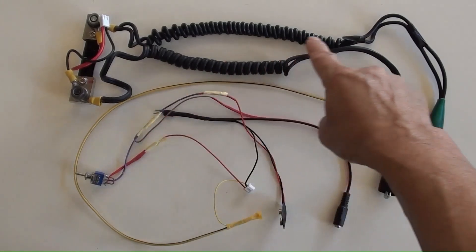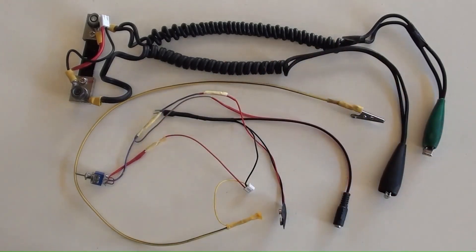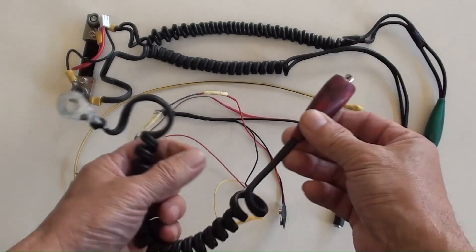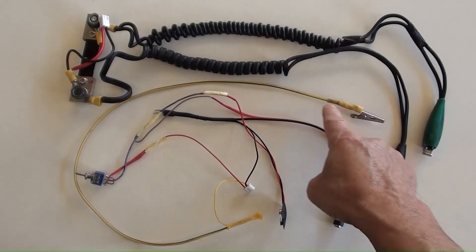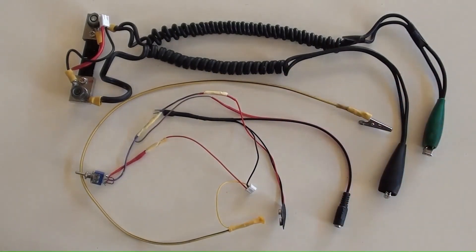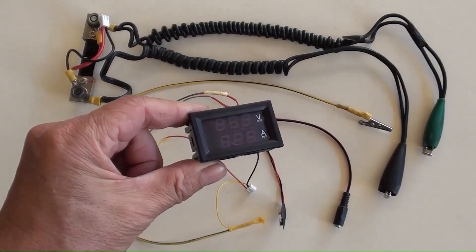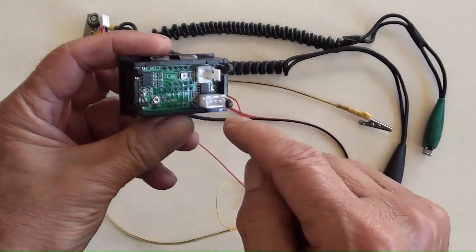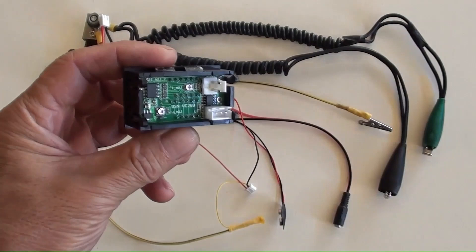These are the wires which have been connected according to their functions for the DIY load meter. As shown previously, the heavy duty wire with a red alligator has been replaced by using the yellow wire instead. Incidentally, there are two adjusters on the back of the mini meter for calibrating.